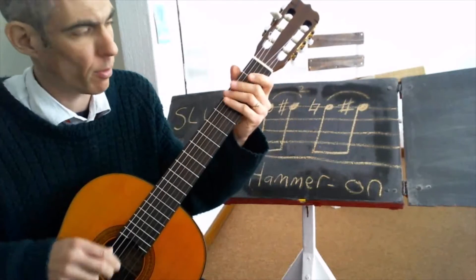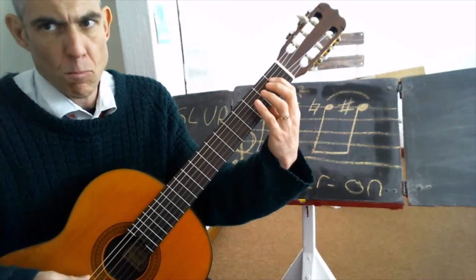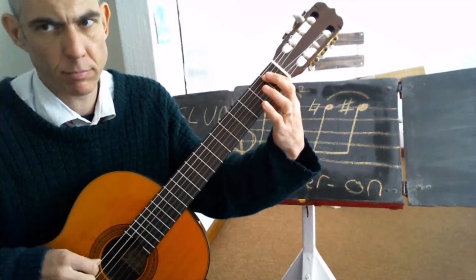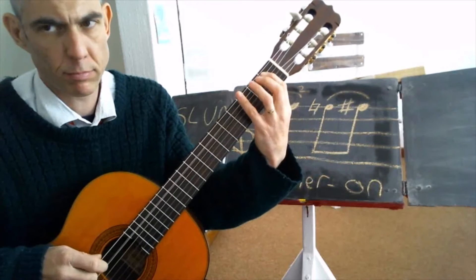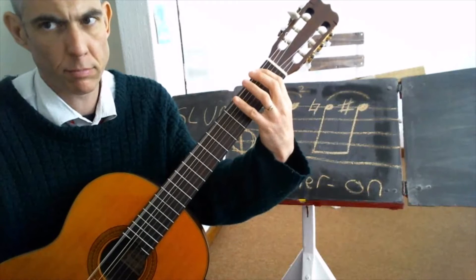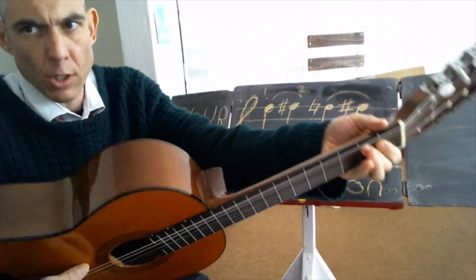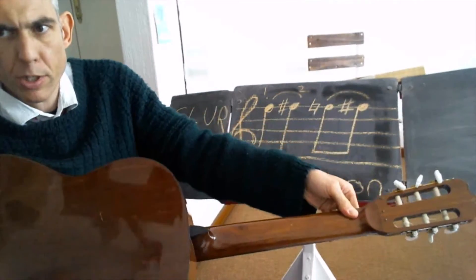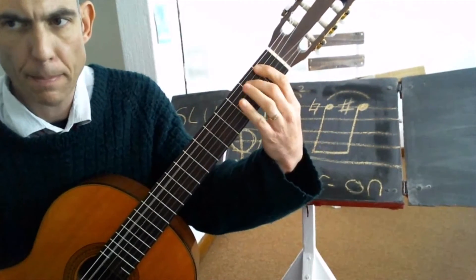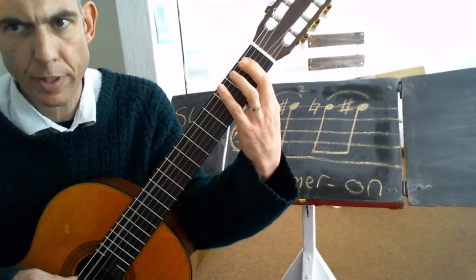Try and keep the little finger in close to the strings. Try and keep the thumb back, always behind the fretboard, just behind the fingers. Slant the hand, always with the fingers slanted in.